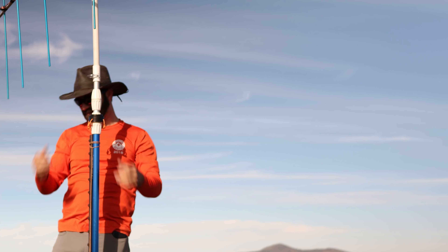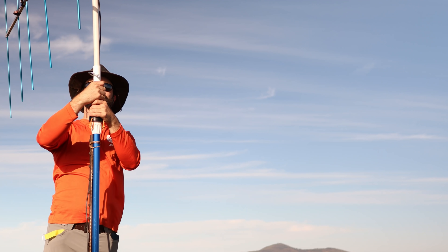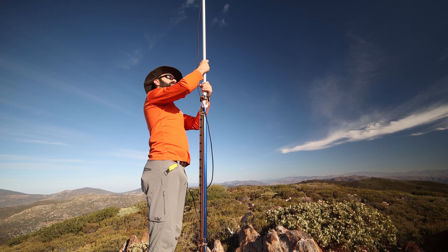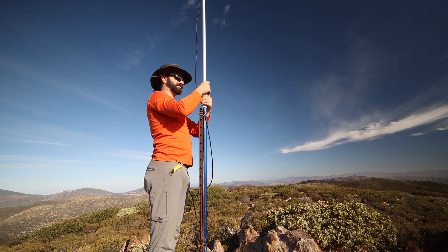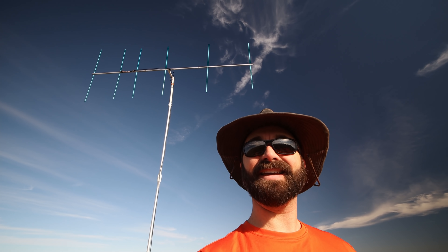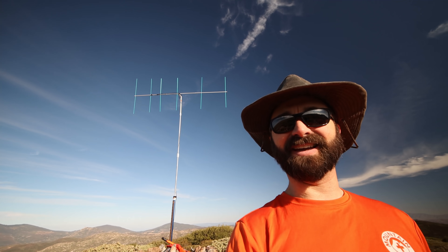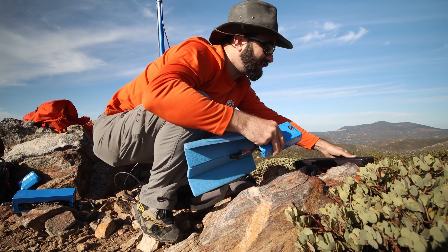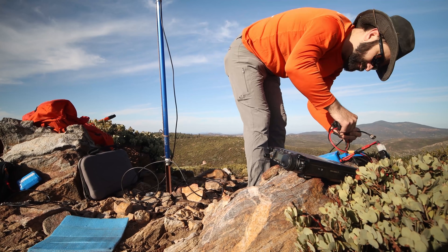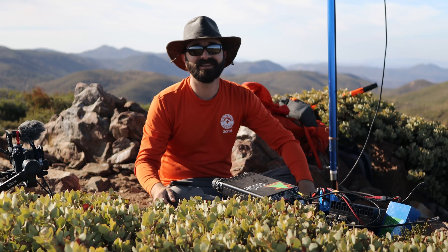There you have it folks — six elements, nine and a half dBd forward gain, and a heck of a lot of fun in about a two-pound package. Let's get this thing up on the mast, connect some coax, and see if we can find anybody on the two-meter band. There we go — antennas up and ready to rock and roll. I'm officially set up, ready to rock and roll, so let's give this a try.